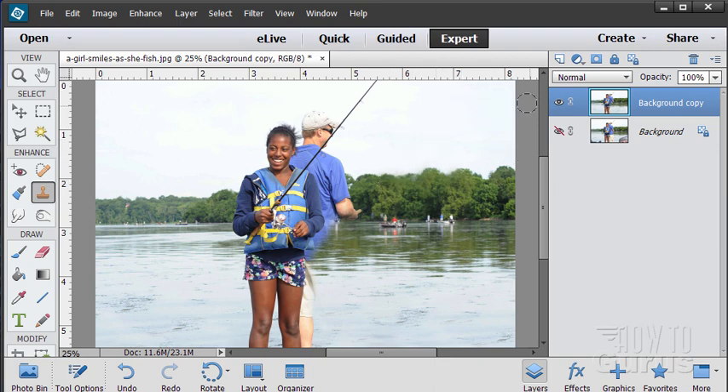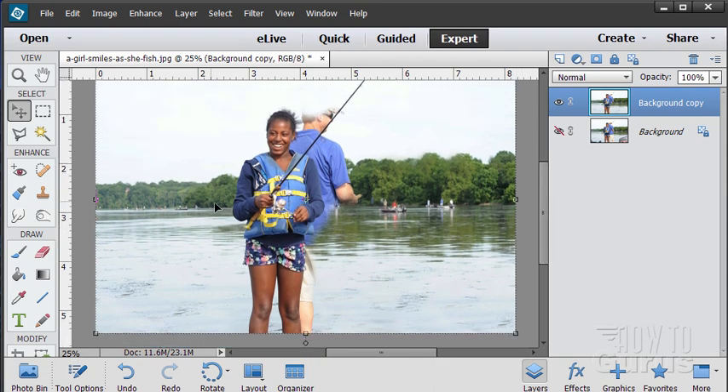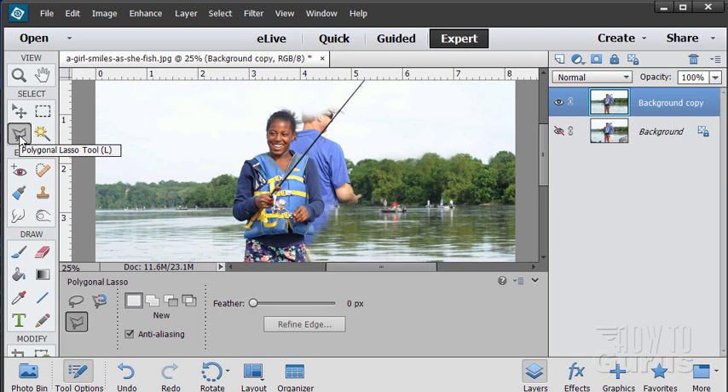We've gotten rid of most of that stuff. We still need to work in the area around the figure and up near the head. I'll copy just a little bit of the sky and take out a little bit of his head just to get us moving in the right direction. Now we need to create a protection for this figure, the fishing pole, and the surrounding area so we can clone out the rest of him without running over our figure. We'll do that using one of our selection tools.